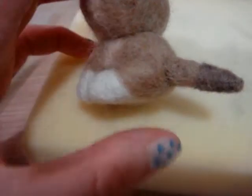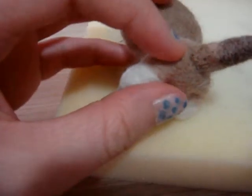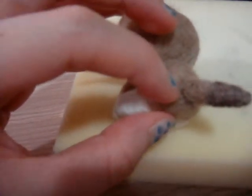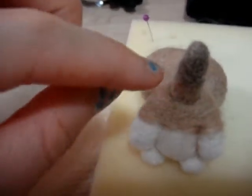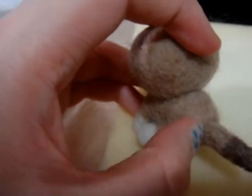I have already attached the tail to the body, but you can see that there are quite a lot of holes around it and the area around it is sunken. So in order to patch it up, you'll need to use the brown and go around the connection part to patch up the holes and to make it smoother.